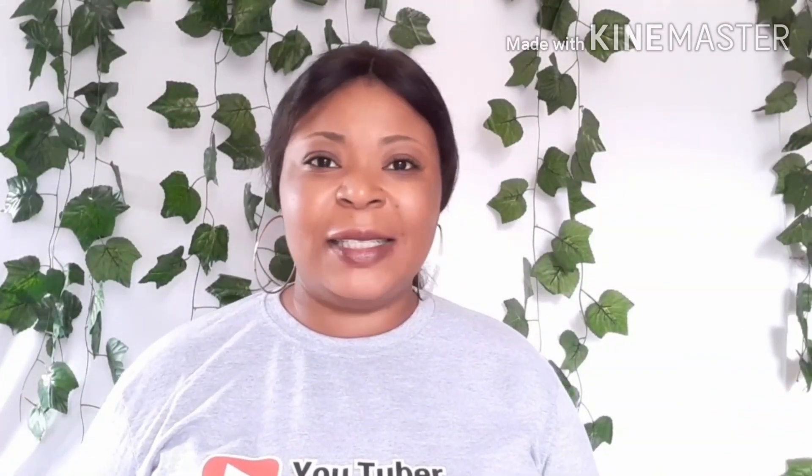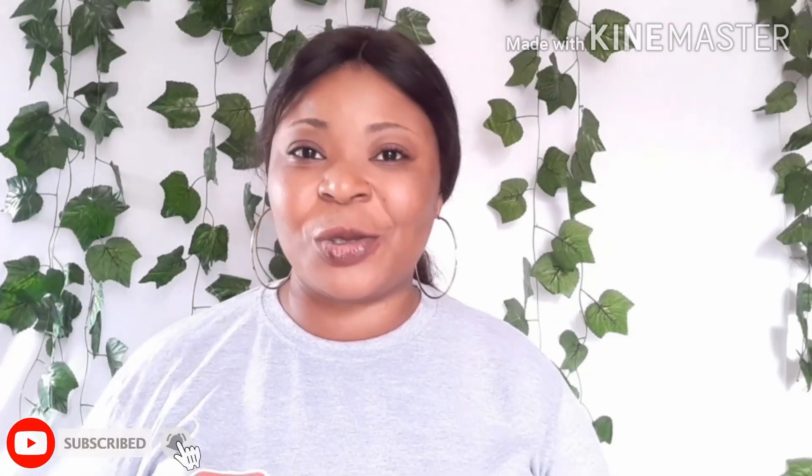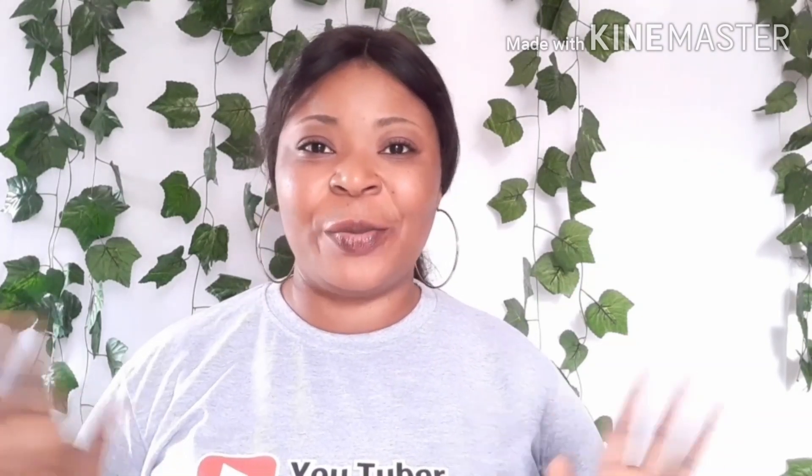I hope you guys liked this video and found it helpful. If you enjoyed watching it, please give it a thumbs up and share it. Remember to subscribe. Thank you so much for watching and I will see you in my next video. Bye.